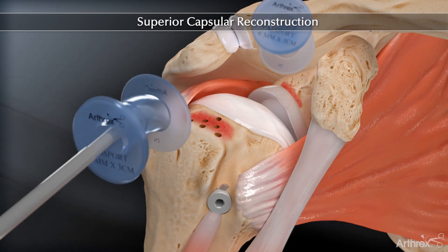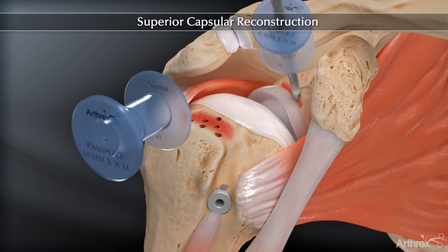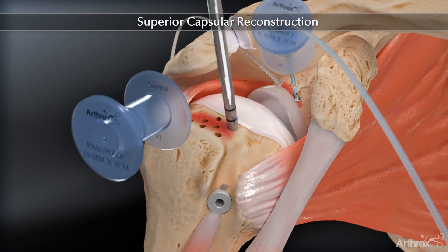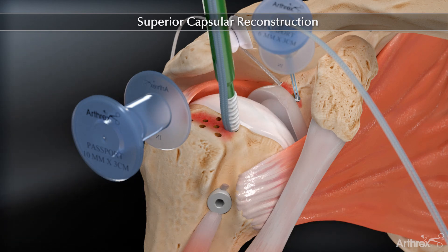Two 3mm biocomposite suture tack anchors are inserted percutaneously into the superior glenoid, just medial to the superior labrum, and two biocomposite swivel-lock anchors preloaded with fiber tape are inserted into the greater tuberosity spanning the defect.